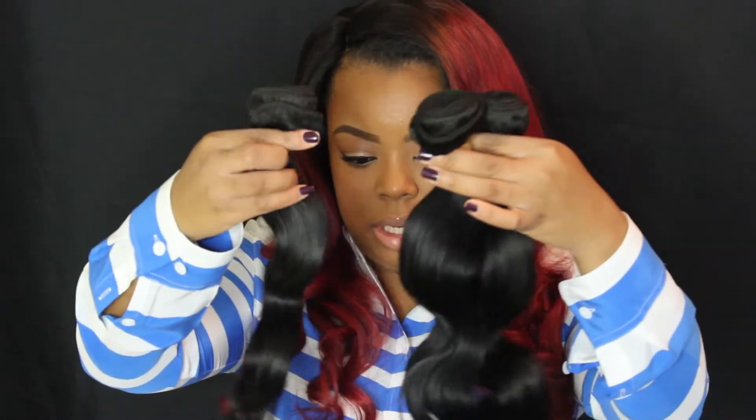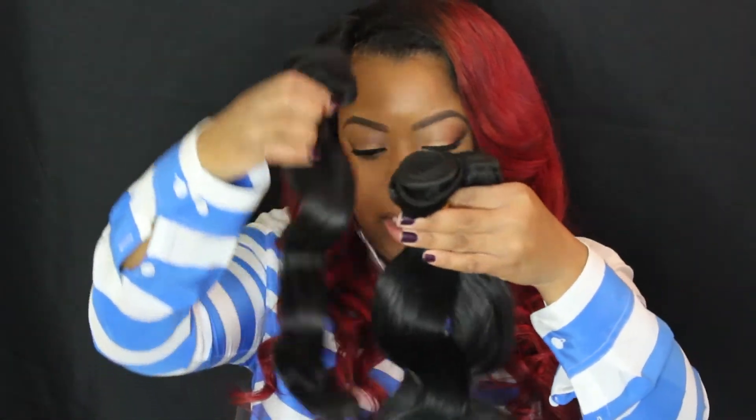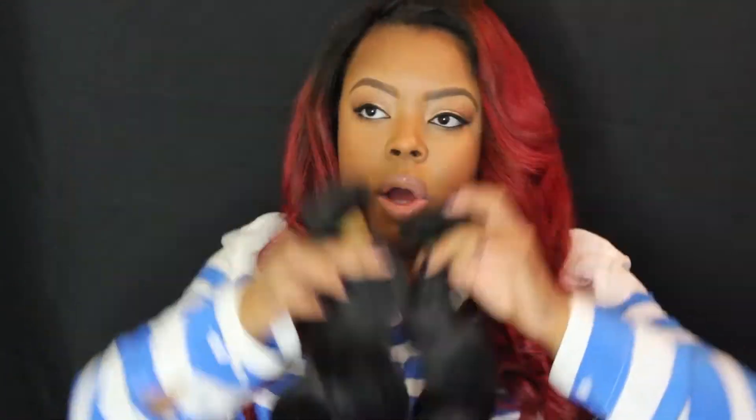This is the Filipino body wave, and look at that curl pattern — it is gorgeous, super duper soft, super duper bouncy. So like I said, I got an 18, a 20, and a 22, and this is the longest bundle. First impressions on the smell: it smells like normal bundled hair. It does not have a bad smell, and I'm very sensitive to smell.